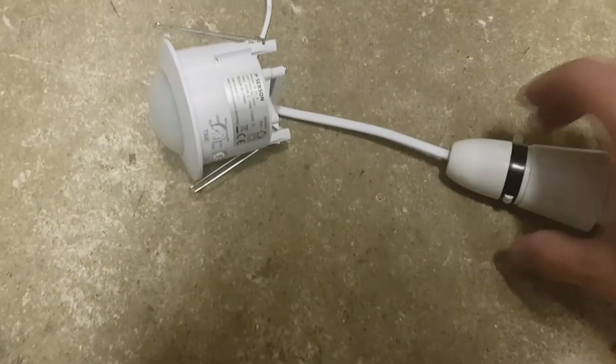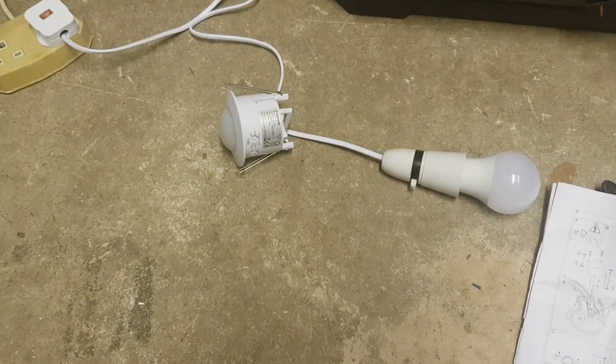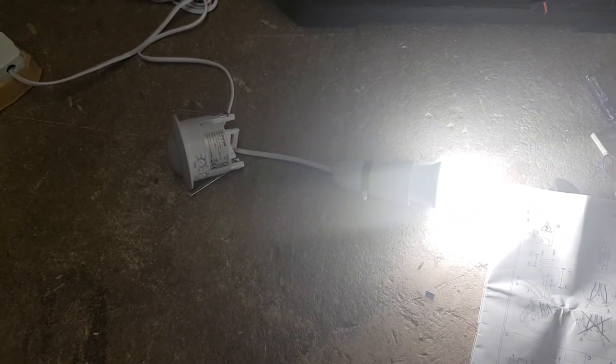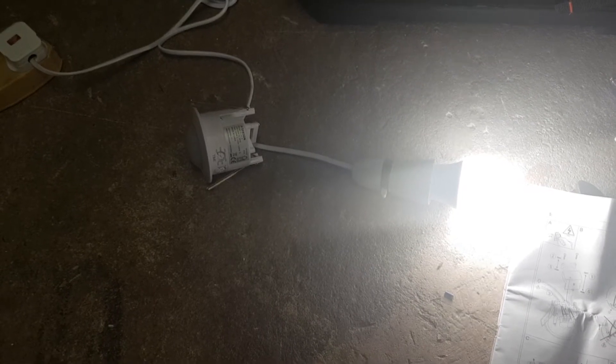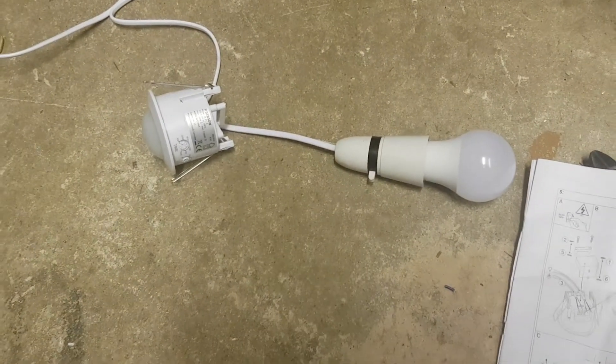My little lamp is off at the moment, so let me switch it on now. If I manage to stay still and not move, it will go off after roughly 10 seconds — there it goes. If I move again, the lamp comes back on and will stay on for 10 seconds, because that's what it's set to. Then it'll go off again, so you get the idea of how it works.